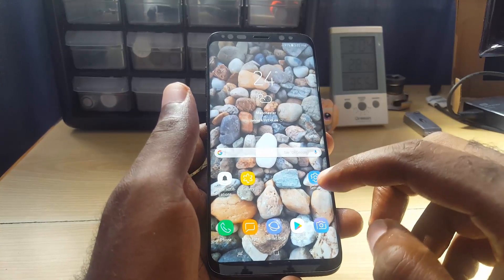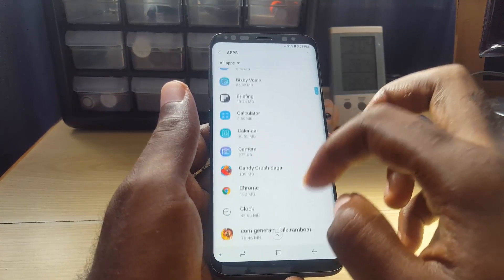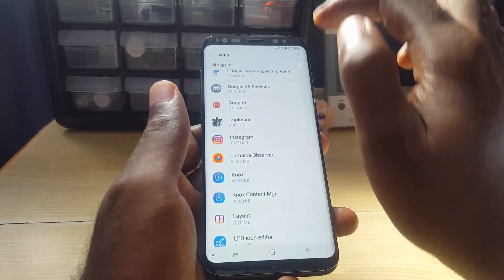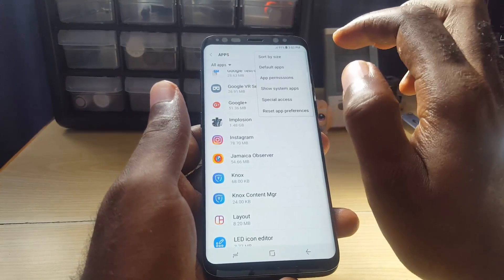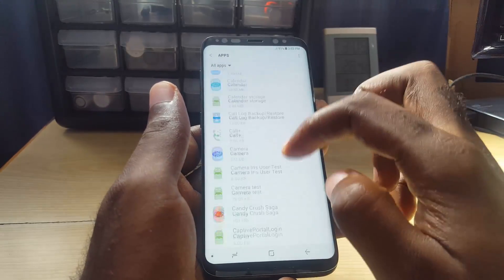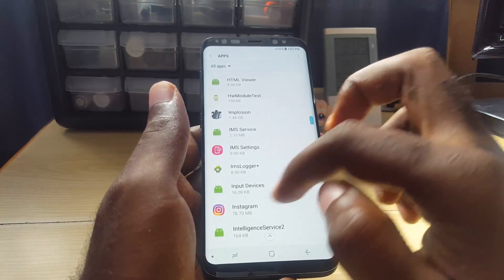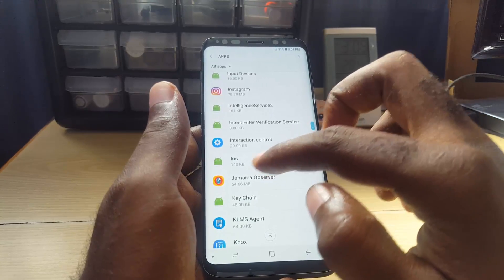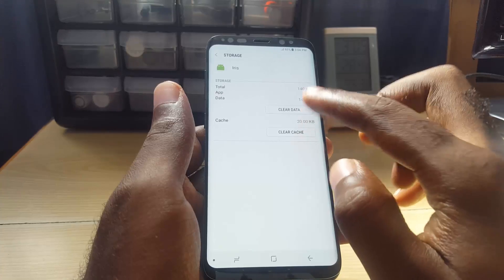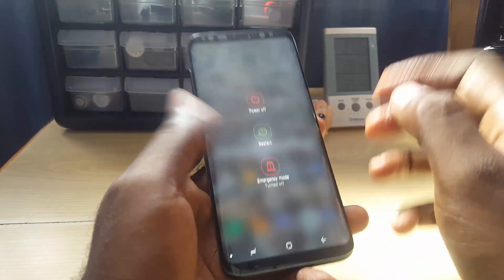If that doesn't work, go into Settings and then Apps. Search for the iris scanner — it will be organized alphabetically. If you're not seeing it, tap the three dots in the upper right and select 'Show system apps.' Search through the 'I' section and find 'Iris Scanner,' tap on it, go to Storage, clear the cache, then clear the data. After that, restart one more time and try the scanner again.